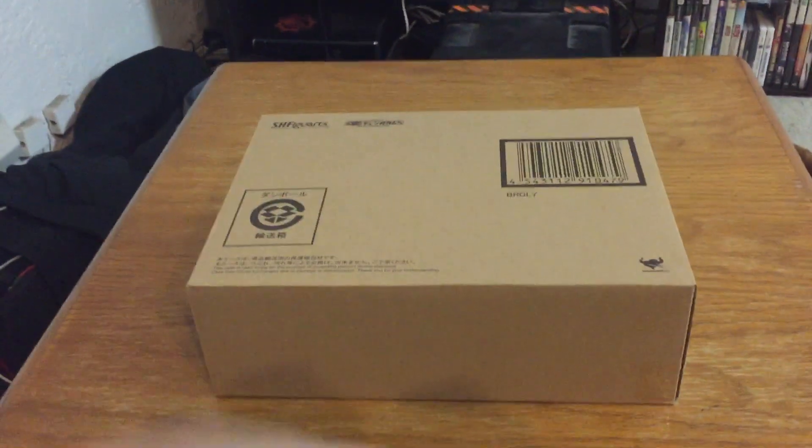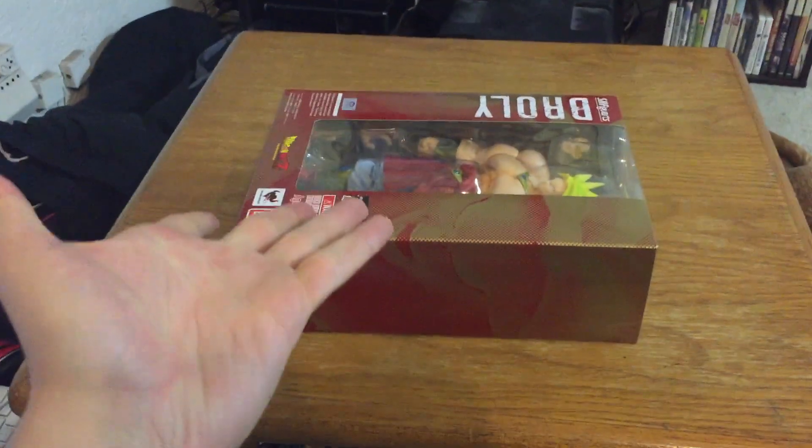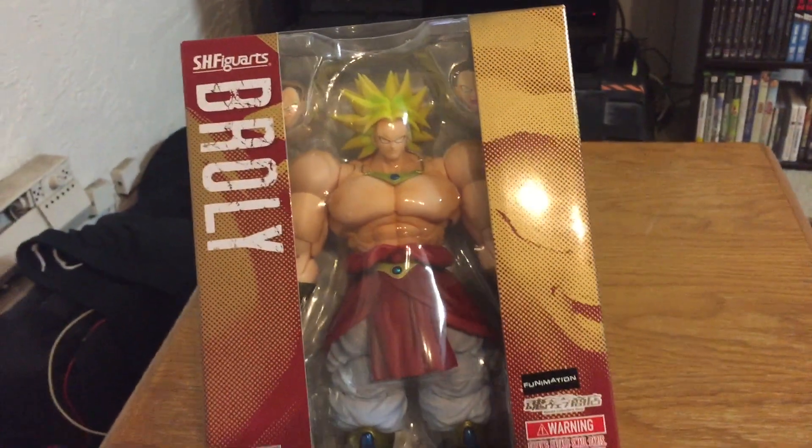Let's go ahead and get rid of this ugly cardboard box. There it is — it's freaking huge, actually massive. It's pretty cool, actually really really cool.